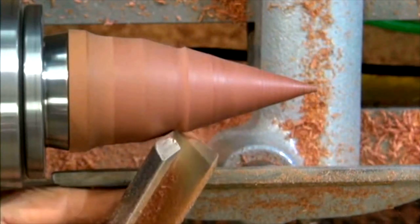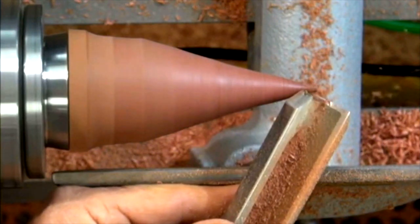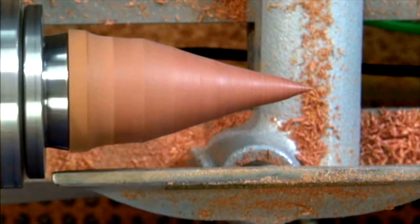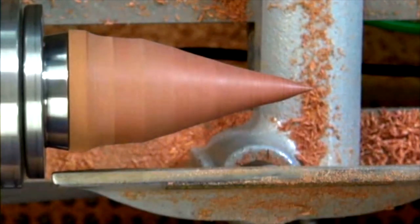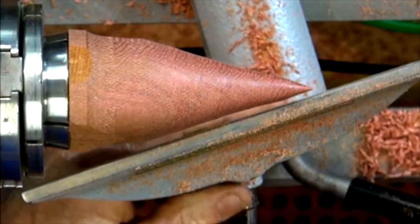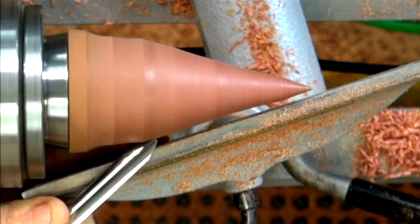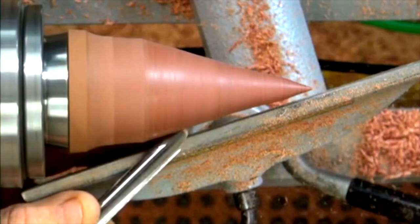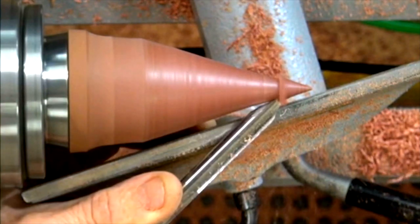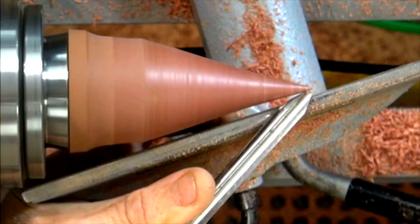And one more. Now I can tidy that cut up by moving the tool rest parallel to the edge, and with my spindle gouge I can just rub the bevel, rotate the tool slightly till it starts cutting, and just follow that along to form that little point.